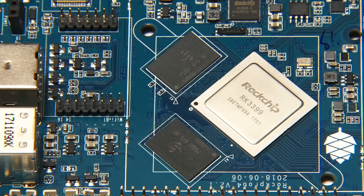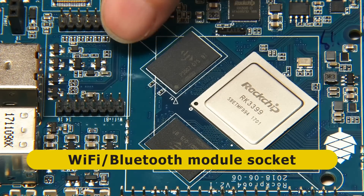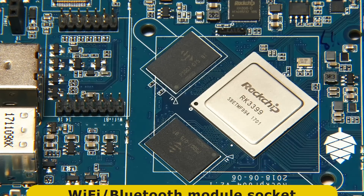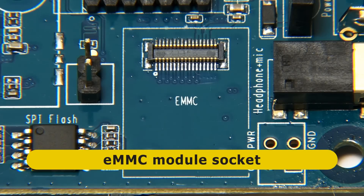Also on the top of the board, there is a socket for fitting a Wi-Fi and Bluetooth module. There isn't on-board Wi-Fi and Bluetooth, but you can fit a module if you want it - we'll be doing that later in the video. There is also a socket for an eMMC flash module, which allows you to have flash storage on the board from which you can boot.